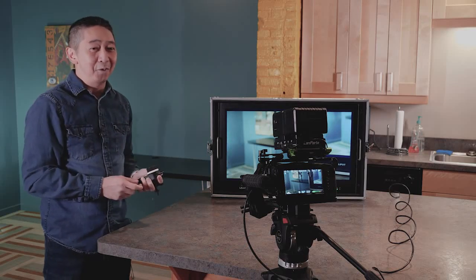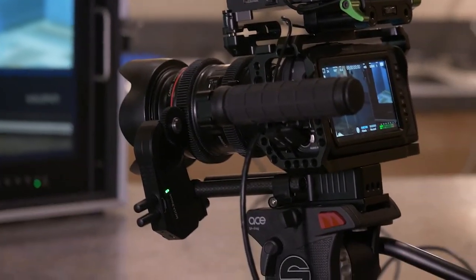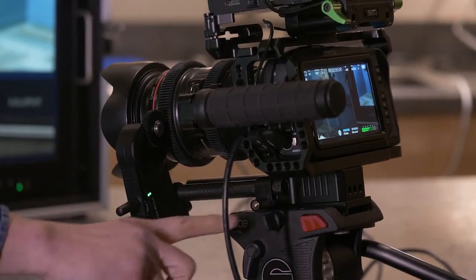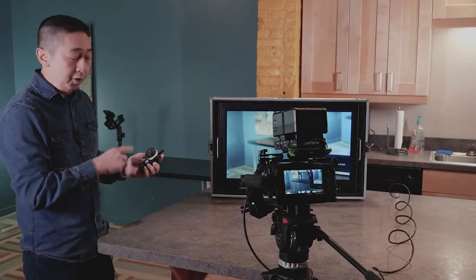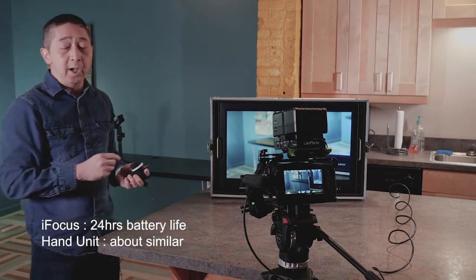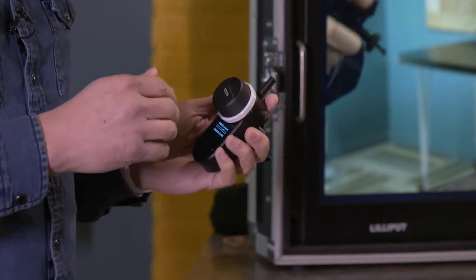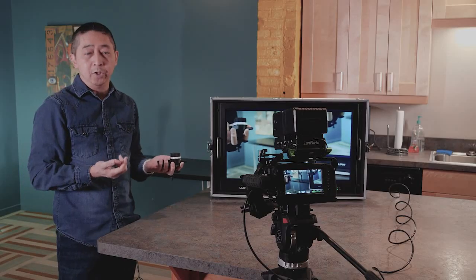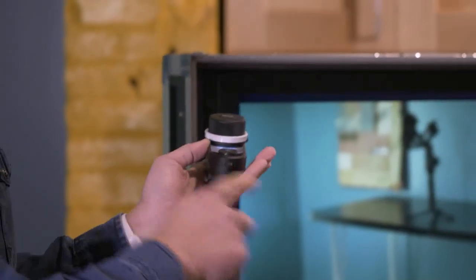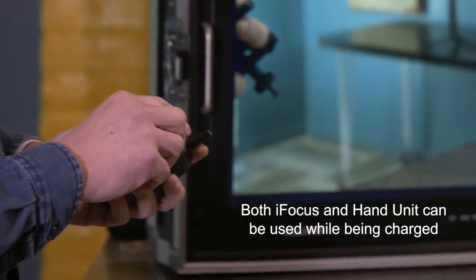We are back here with the Blackmagic Pocket Cinema 4K camera. We have the iFocus attached to a Canon zoom lens and we're using a better rod system this time so the rod doesn't move, giving you better control over focusing. This is all paired up and ready to go. The iFocus has 24 hours of battery life, and the hand unit has about the same — 20 to 24 hours. So you have a full day of use without worrying about charging. To charge them, you just need a USB to USB-C cable for both units.